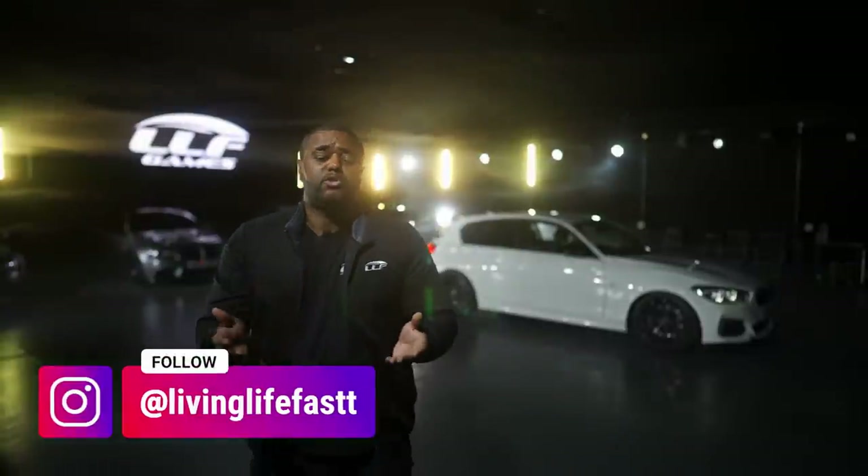Yo, what's going on guys? Welcome back to the show! We're in the unit, LLF Games business.